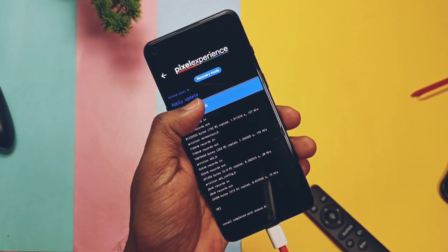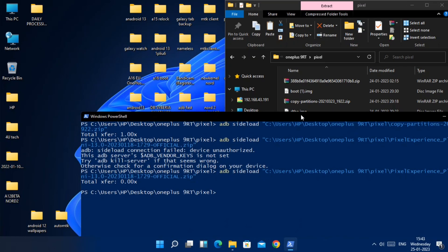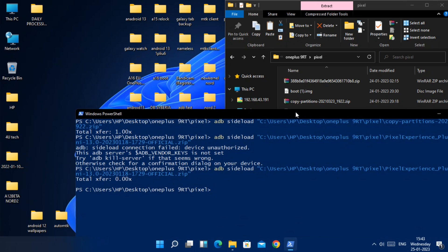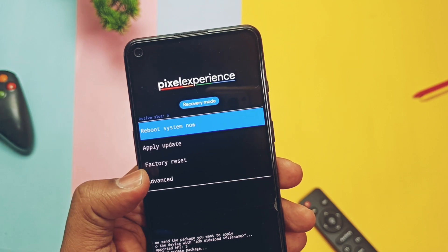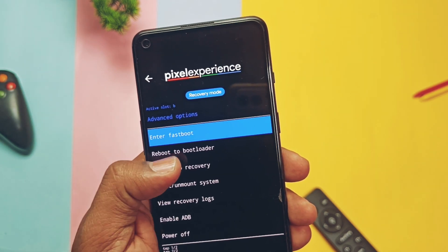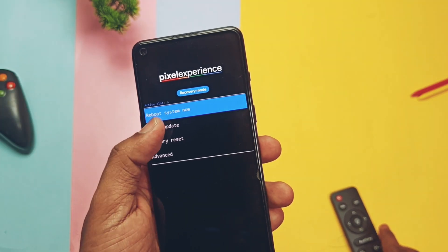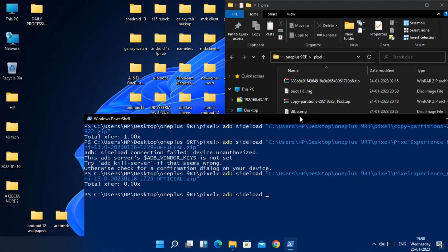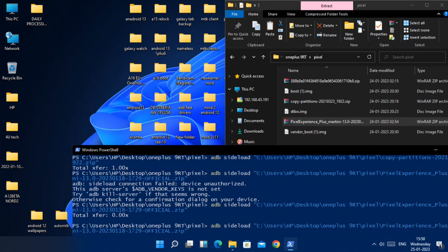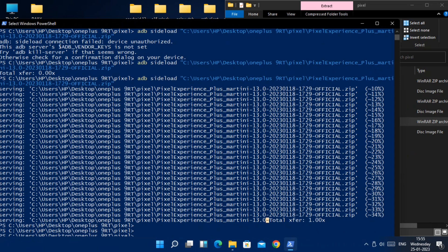In recovery, go back to the main screen and once again tap Apply Update. In CMD, type 'adb sideload' and drag the full ROM zip file, then press Enter. If you get an 'installation aborted' or any other error, go back to the main screen in recovery, tap Advanced, select Reboot back to Recovery, once again tap Apply Update and select ADB Sideload. Type 'adb sideload' and drag the ROM zip file into CMD. Flashing should now start, and once done you will get an 'operation complete' notification.